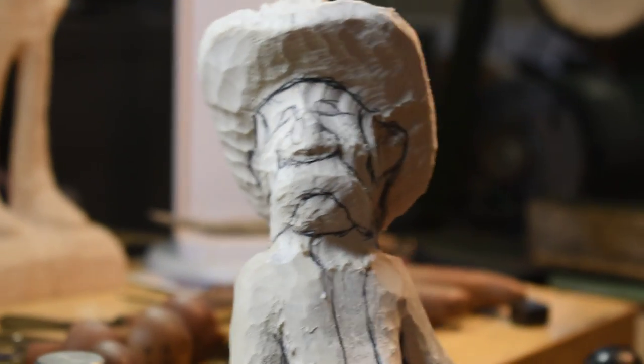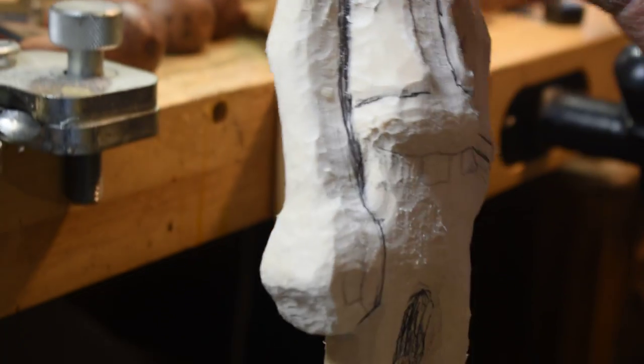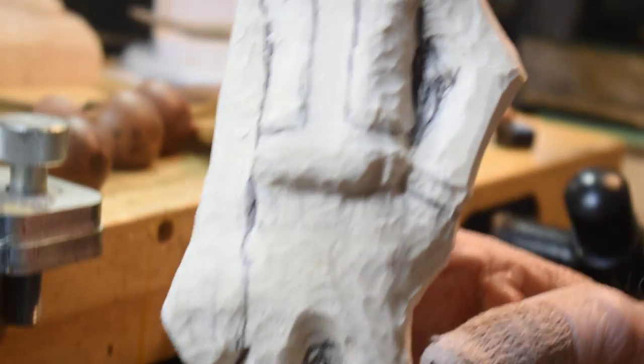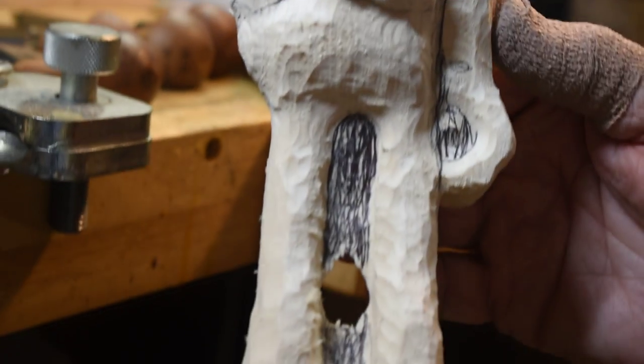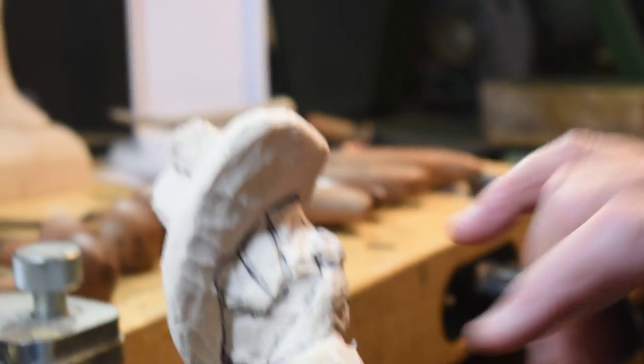That's the finished product. Now let me reach up here and get the rough out. Here's the rough out — it's in its rough stages. I've got some marks drawn on here just to kind of give you an idea of where it's mapped in and where we're going to be cutting. Can you see that okay, Payton?